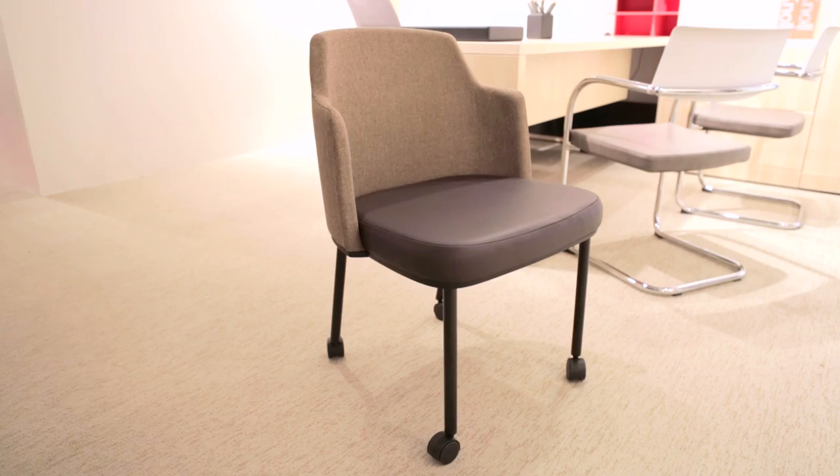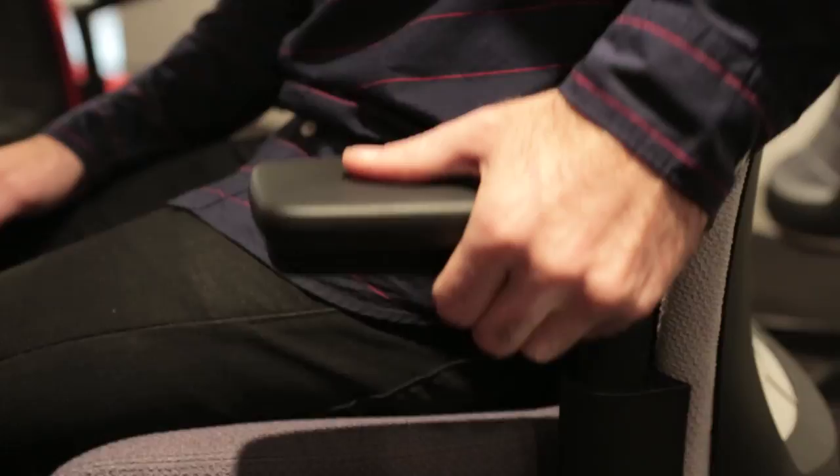The function was very much about high-performance seating and the technologies we've developed, and then the form is about softness — in this part of the market, wanting the touch, the upholstery, and getting those familiar forms. It was borrowing cues from older upholstery styles with a mid-century feel, but taking it into a forward view of where things are moving — hence the name Remix.